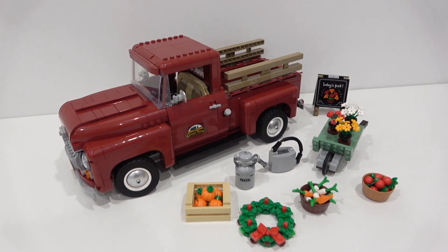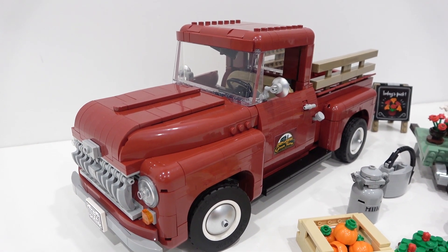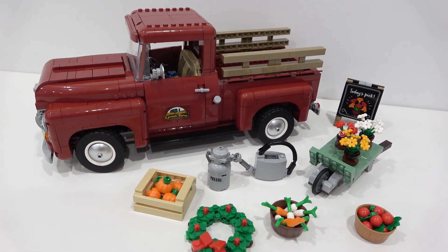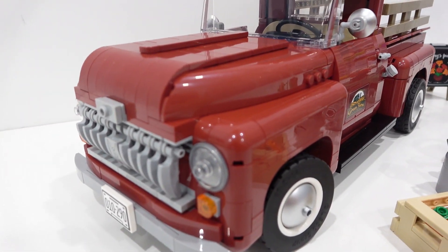So there we have the brand new Lego Creator Expert Vintage Truck from the 1950s. Let me know what you think of this set by commenting below. Remember to like, subscribe, and stay tuned for some more great stuff coming out in the near future. Thanks for popping by and have a great one.